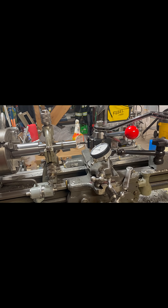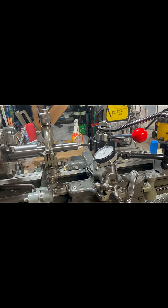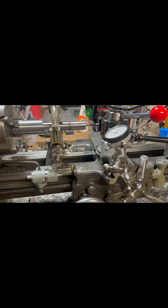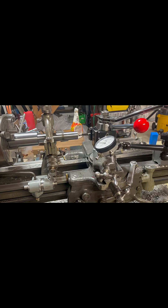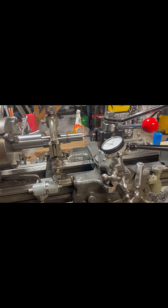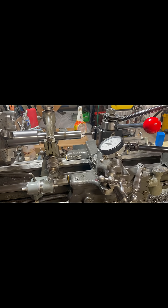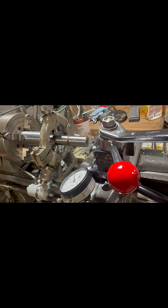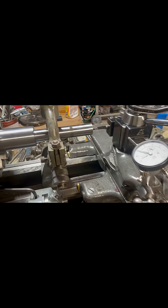Then you just rinse and repeat these steps until you get the desired thread depth. If you have the actual screw, you test with it until you feel like you've achieved the threads you're looking for.